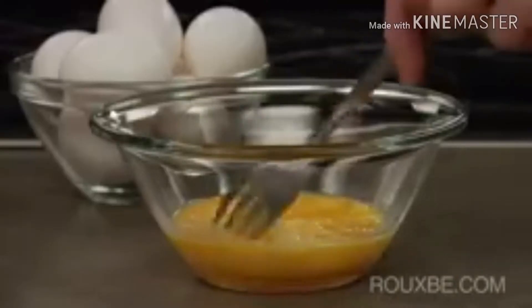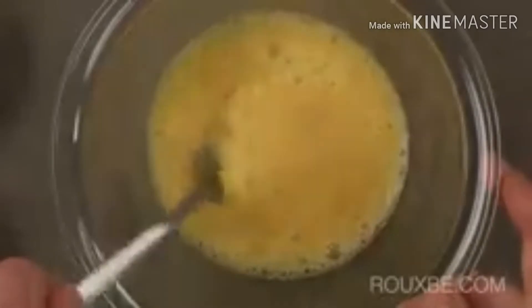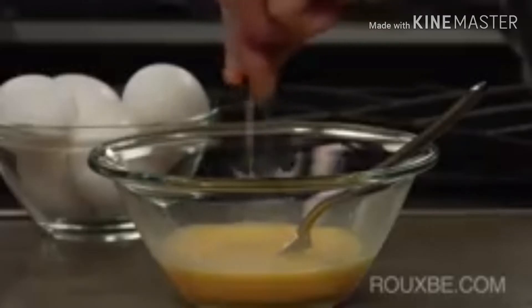You can see here that the egg white has not yet been fully incorporated. This will produce an omelette with traces of egg white throughout. Once the eggs have been fully blended, season with a bit of salt and pepper.